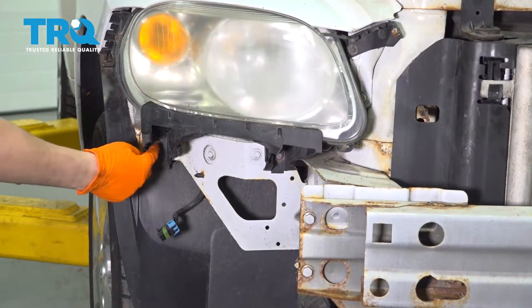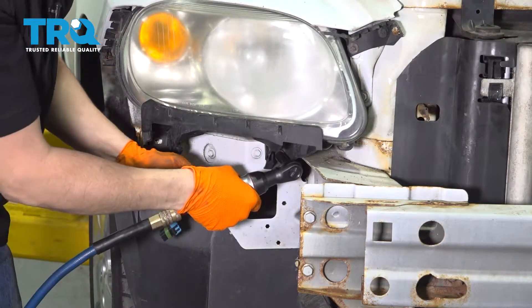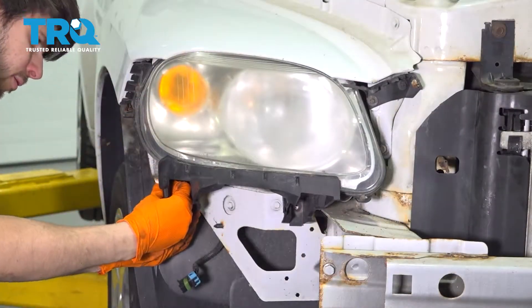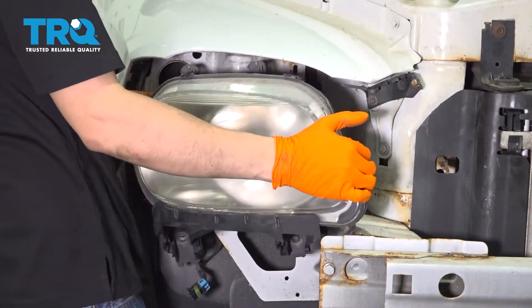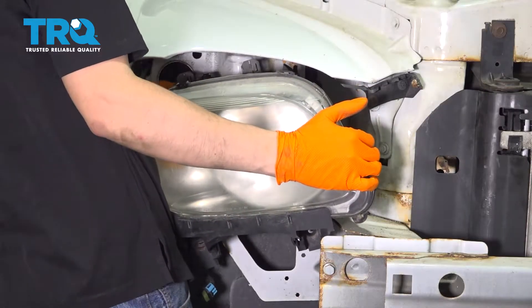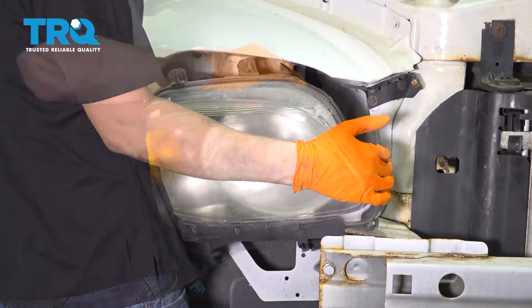Here is your bumper cover. There are two 10mm bolts underneath here — remove both. Pull down on that on the back side; they don't give you a lot of slack at all, so unplug your bulbs as soon as it comes down. You can barely reach them.